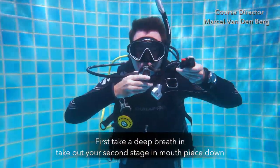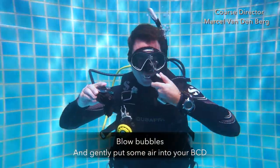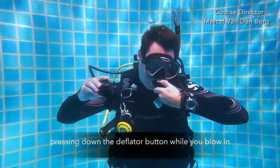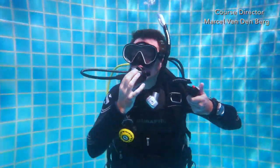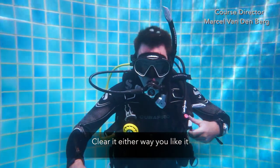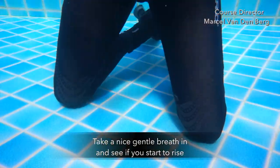First, take a deep breath in. Take out your second stage with the mouthpiece down. Blow bubbles and gently put some air into your BCD by pressing the deflator button while you blow in. Then go back to your second stage, clear it either way you like, take a nice gentle breath in, and see if you start to rise.